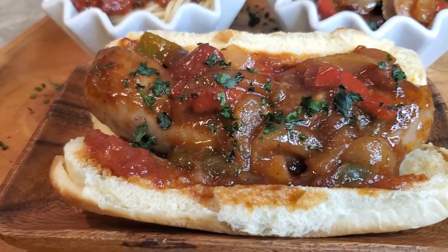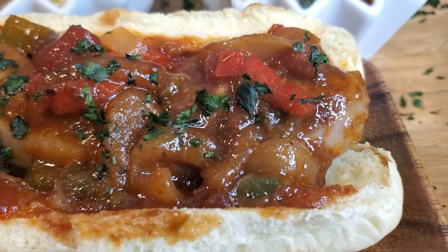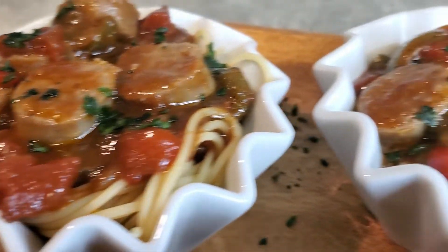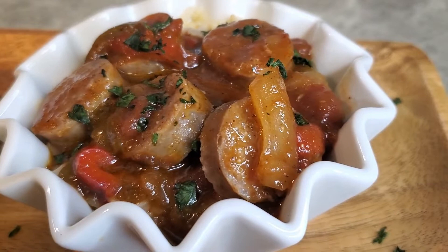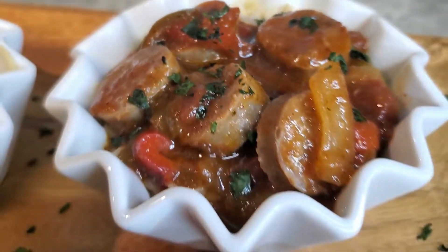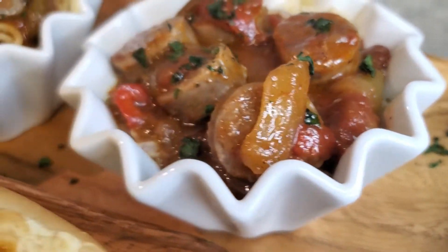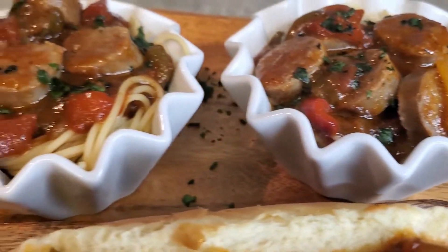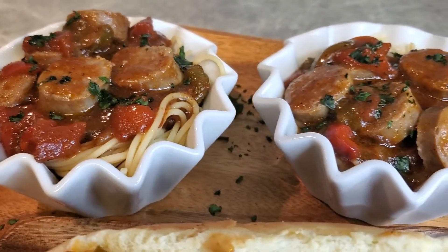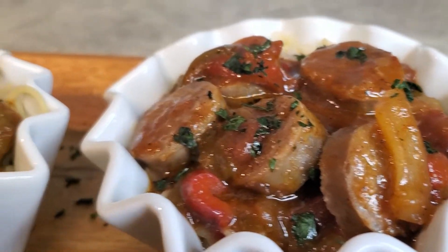The Italian sausage is done. I wanted to give you options — put it on a hot dog bun, spaghetti noodles, or just a good old bed of rice. I use brown rice, but use whatever kind you like. You can do it a million ways. Things made easy with Gigi, you guys, all day every day.